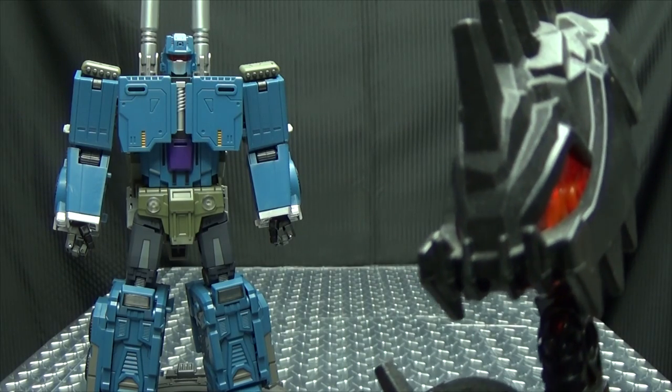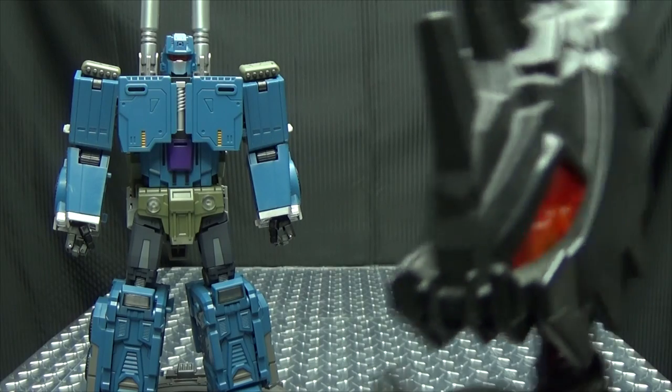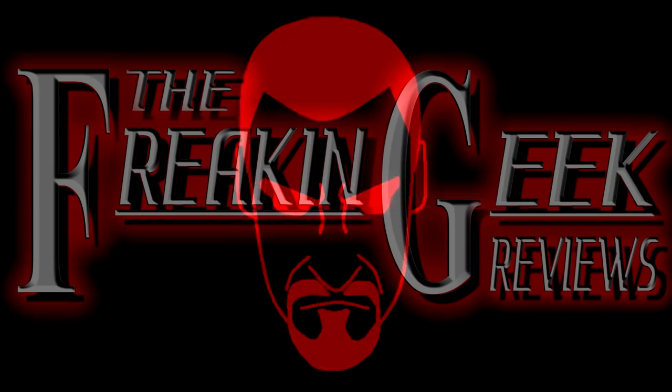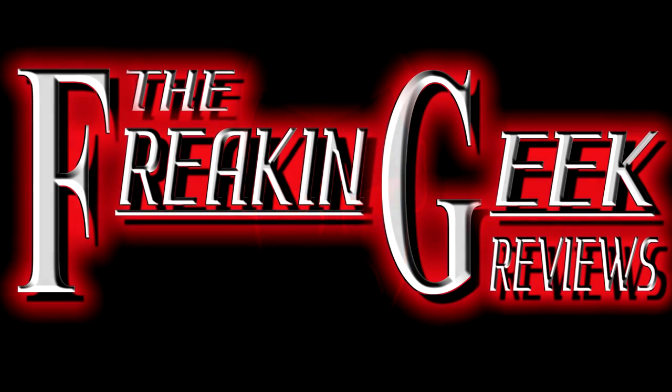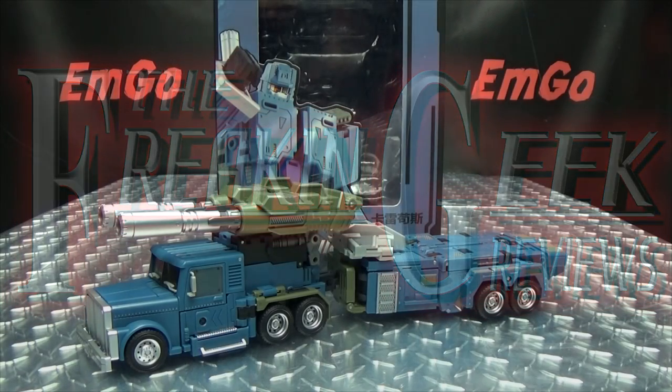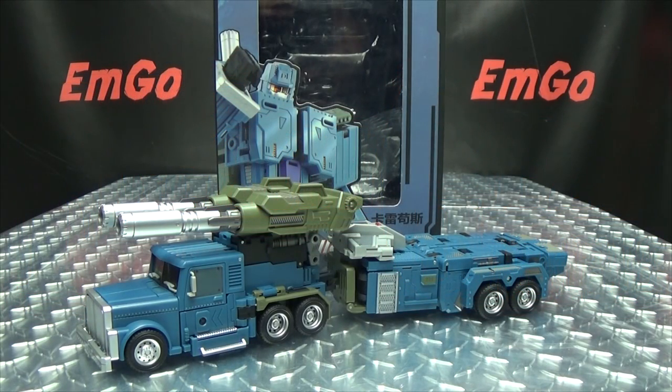Is it wrong that I don't want to be anywhere near this guy? Because I don't. Hey, what's up my peoples? Emgo here, the freaking geek himself, and today we will be reviewing the Unique Toys KALIGOS!